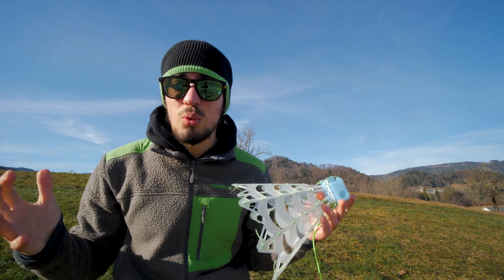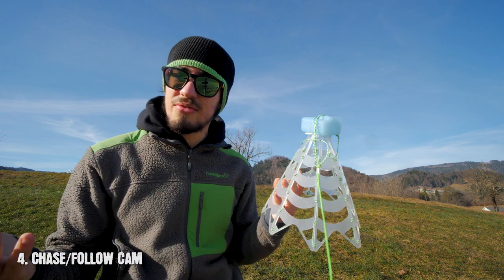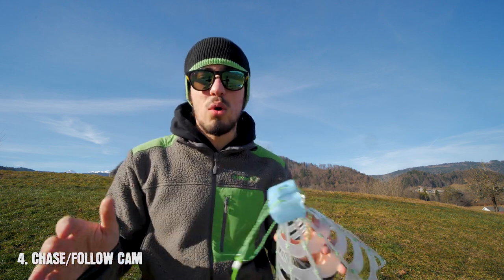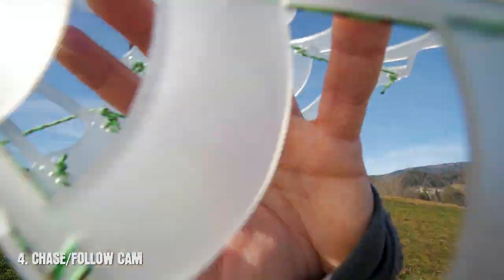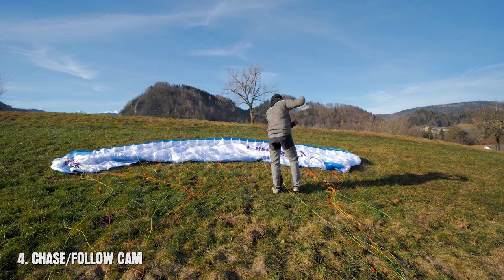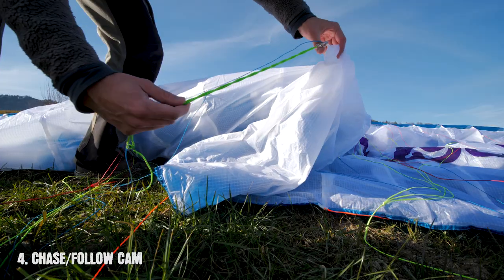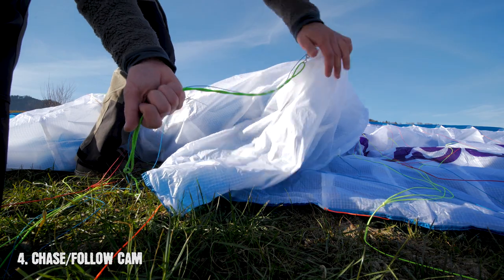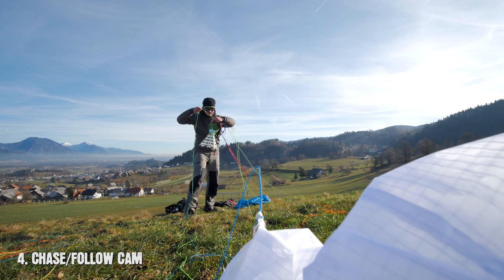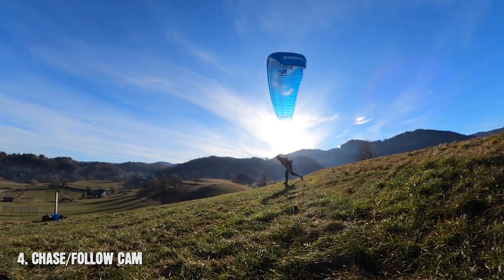This one is really special and I really like it — it's chase cam or follow cam. There are a lot of those on the market, but my favorite one is this one from SkyBean. To mount your chase cam and get the most stable footage, find the center of your wing and attach it to the second line set of your wing from bottom up. Now here's the trick: follow that line all the way down to your risers — that's exactly how far away your chase cam should be. For takeoff, simply put it on the ground right behind you and take off as normal.